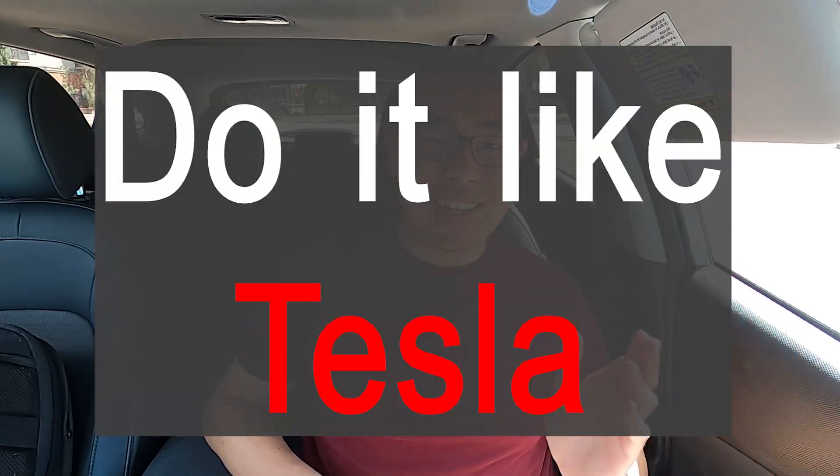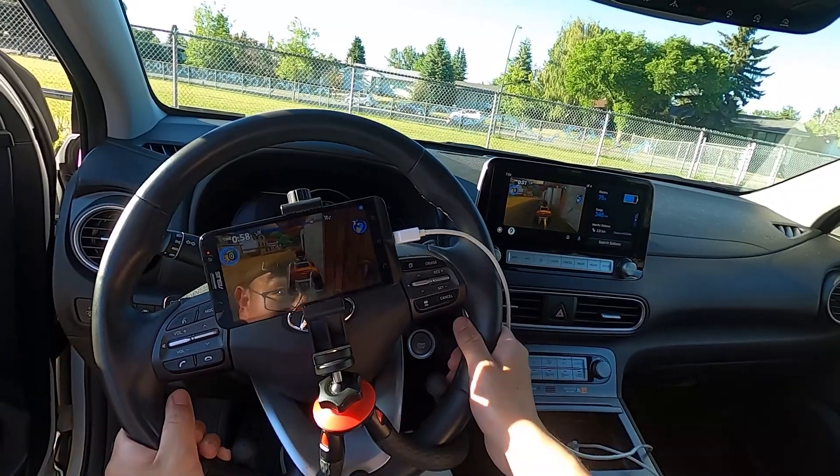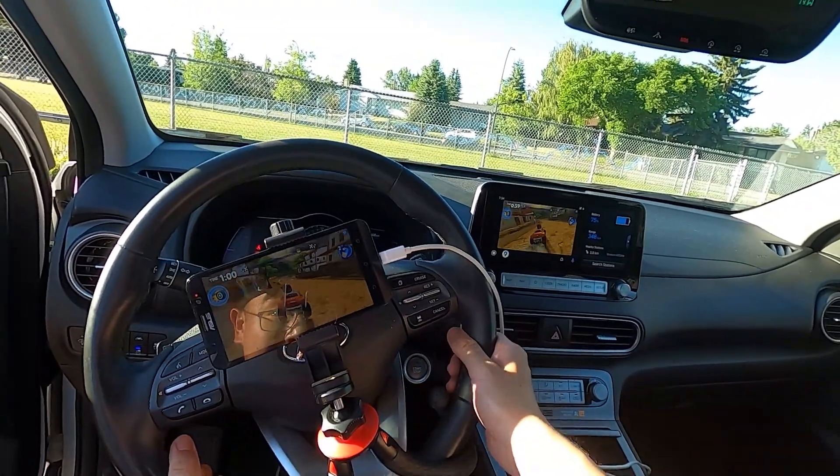Welcome everyone to Ready Steady Charge. My name is Salomon, and this is our second video in our series Do It Like Tesla, where we try to replicate the Tesla experience using non-Tesla EVs. If you haven't seen our first video, it's right here, where we play beach buggy racing on the Hyundai Kona EV, just like Tesla Arcade.